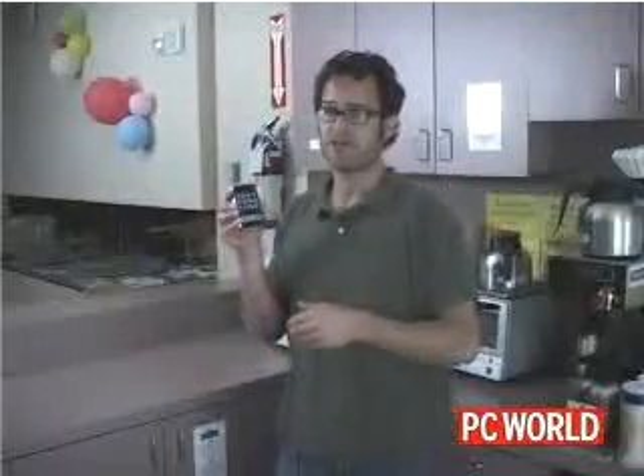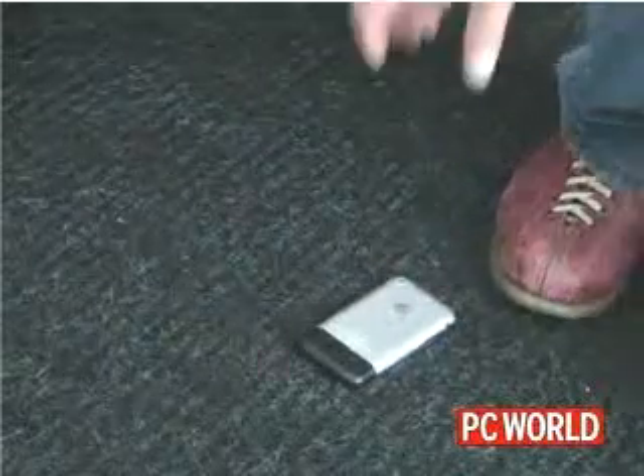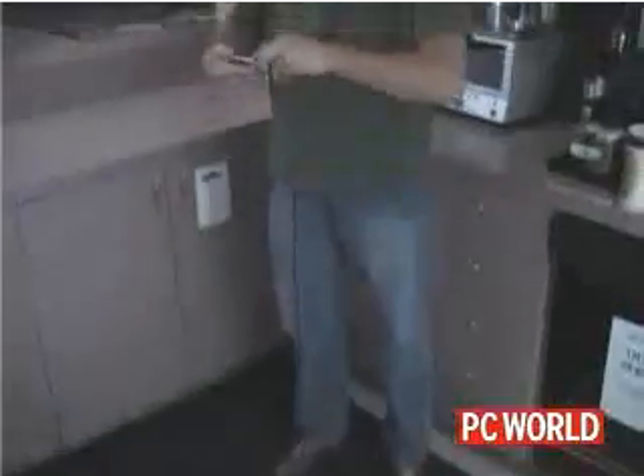Our brand new iPhone survived our scratch test with no scratches on its screen — still nice and clean. But I have to warn you, what I'm going to do next may make you cry.